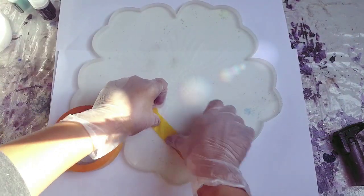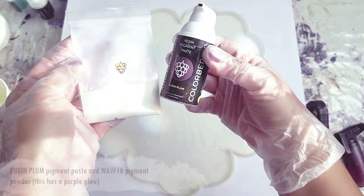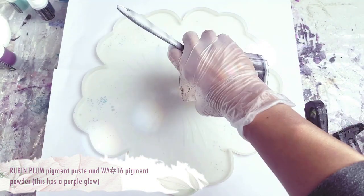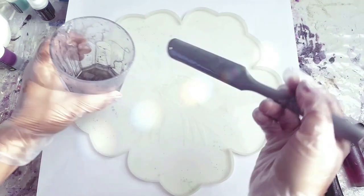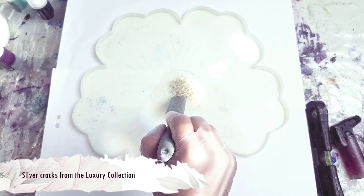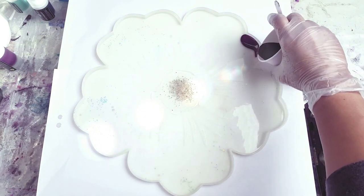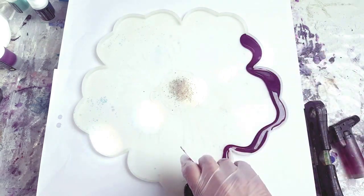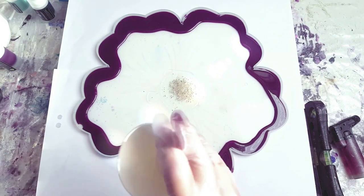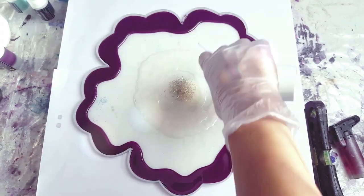I've done quite a few of these centrepieces in this gorgeous flower shape and I bought this mould from Amazon. I've been asked by a friend to produce one in a gorgeous purple colour, so I'm very happy to oblige and have some fun with these pigment powders. The process is kind of double-sided, and at some point you'll see me add some purple cracks on the top layer just to experiment, but at the end I preferred the other side.